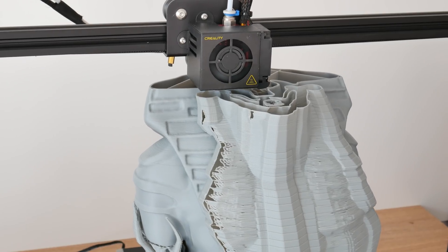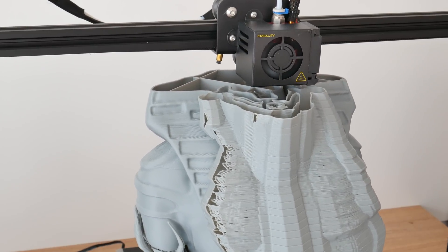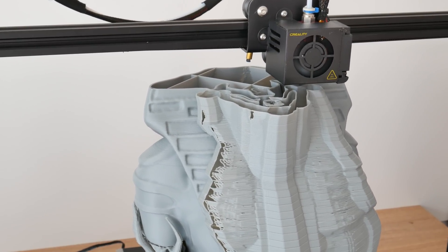Really important to note: Creality sent me this printer but they didn't tell me anything what I have to say in this video. So this is my completely honest opinion.